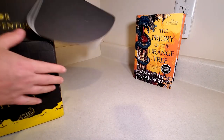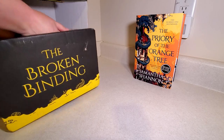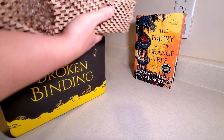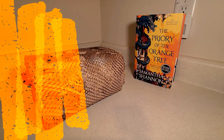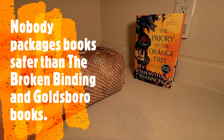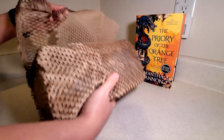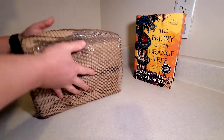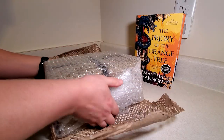As usual, they wrap really well. There's some extra paper on the outside and bubble wrap, which the Broken Binding always does. You hardly ever see anybody's books coming damaged from them, which is very nice.